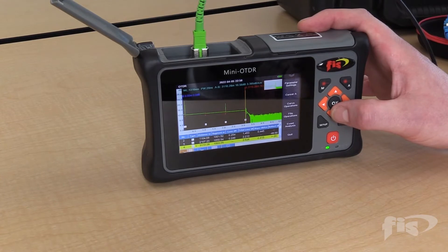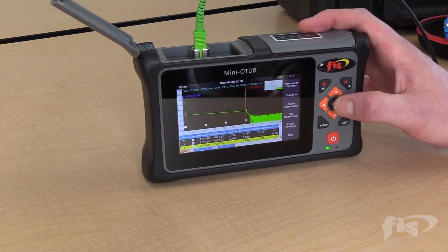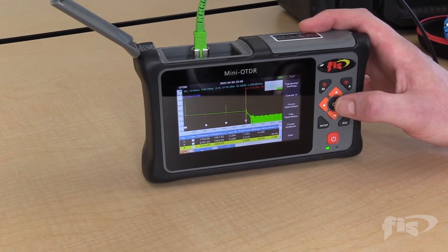This unit will automatically save the trace that I just did. I can set up a file folder matrix saving system so that every trace I take is automatically saved into the file folder I chose.